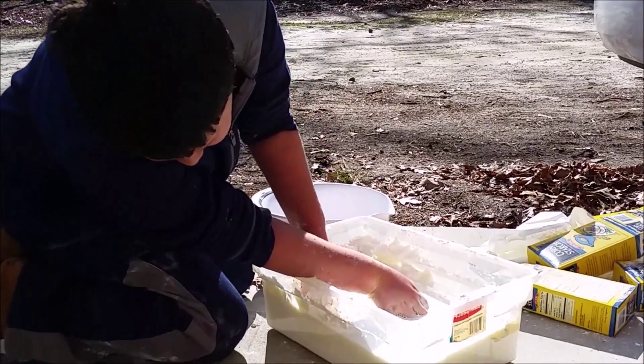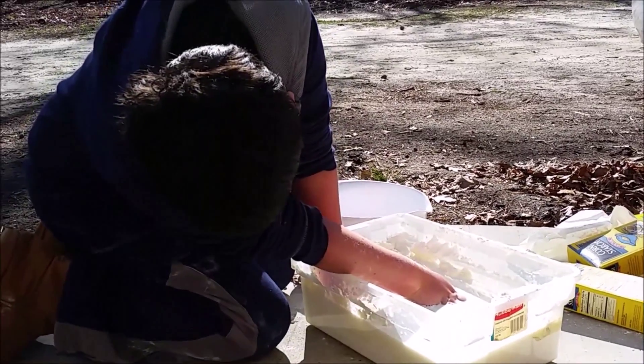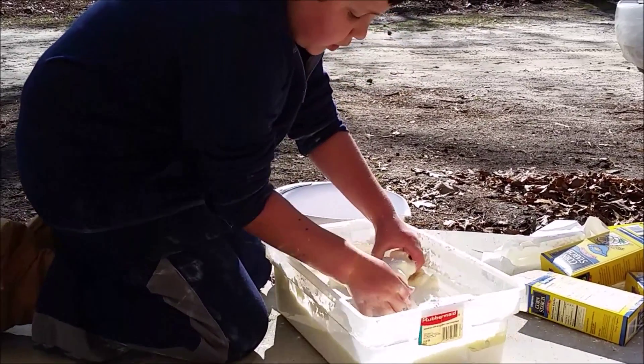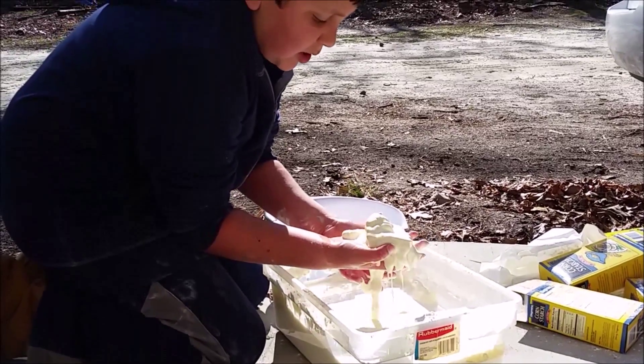Look at all that on the bottom that I have to get. It's that squeaky cornstarch sound. There's a whole bunch along this side — look at all that I'm getting at the bottom.